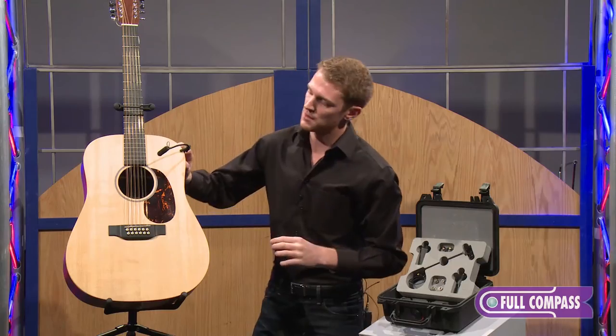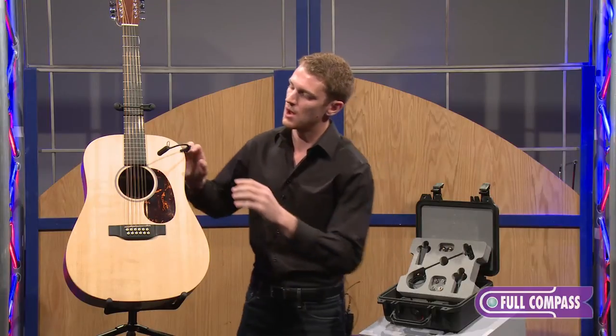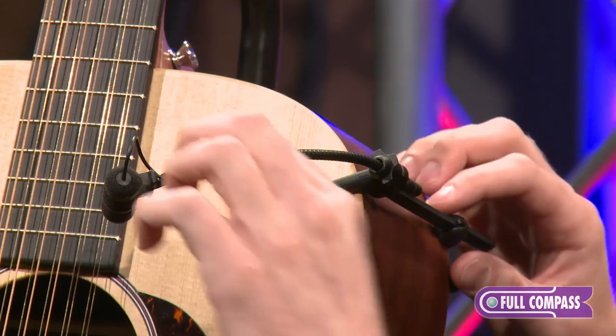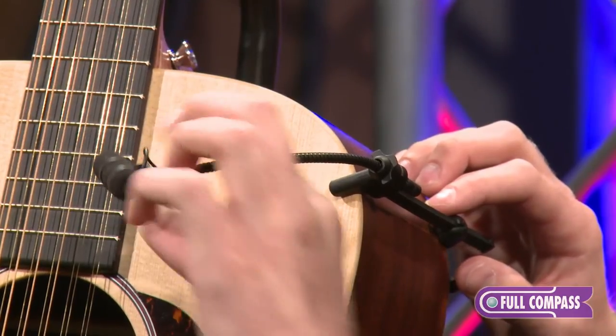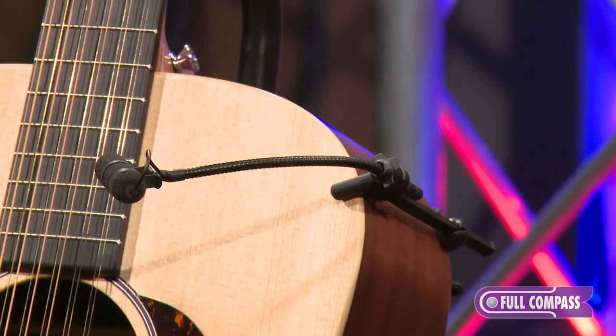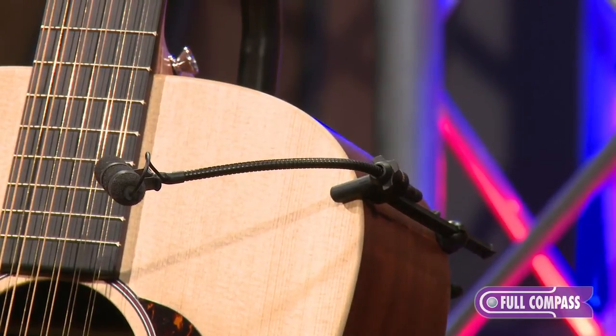As I was saying, if I want more of a warm tone or sound, all I have to do is aim towards the sound hole, and if I want more tone and detail I can simply aim the capsule up towards the frets. It's a very cool mic — it sounds absolutely amazing. It truly does sound as your instrument does.